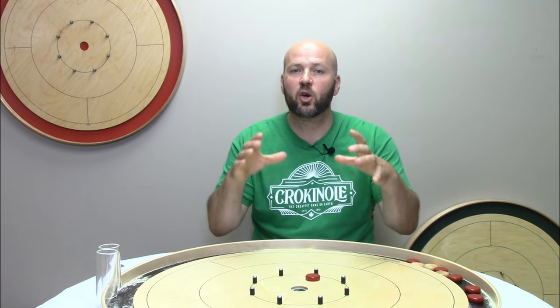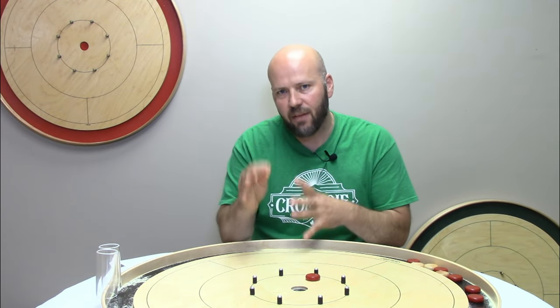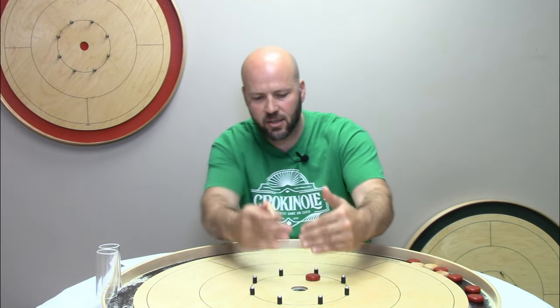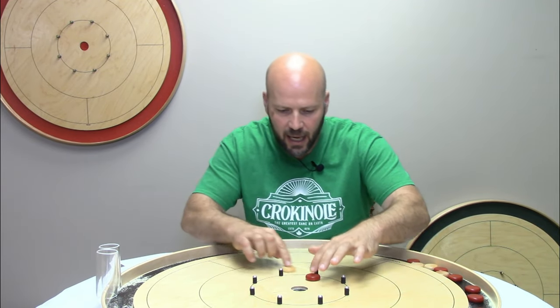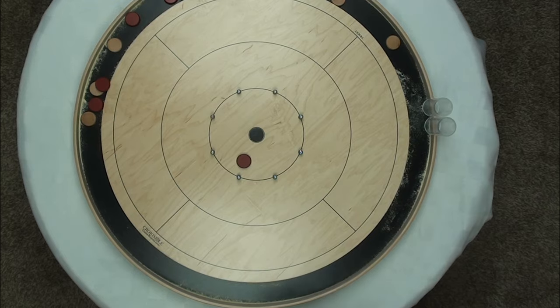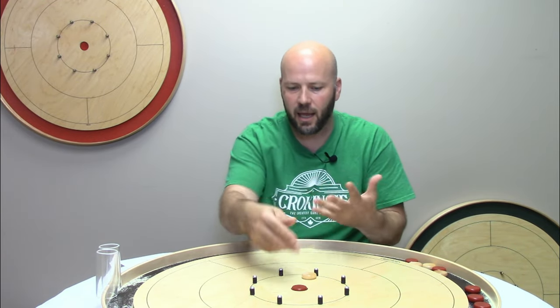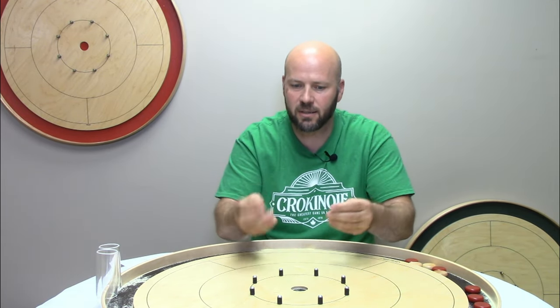Situation number four: when your opponent's disc is within the 15 circle. You're not just trying to control play by keeping it outside — you're trying to control what opportunities your opponent has even though it's inside, around that ever-fun 20 hole. If you can pull off a hit and stick and leave your opponent in a tough spot — for example, if they have a disc on your side in front of the pegs and you knock their button off leaving yours directly in front of a peg — it's a very tough situation for them. Yes, skilled players may still be able to do a pin 20 or a bounce-back 20, but it's a low-percentage shot for most players.